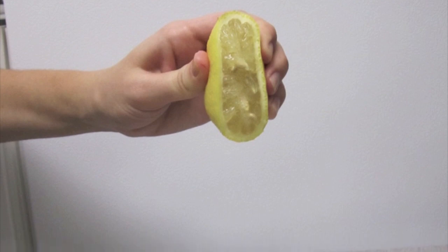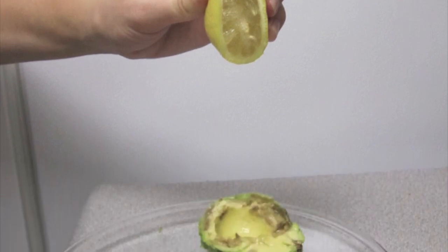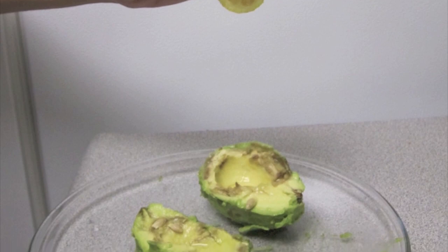In order to preserve the freshness of the avocado, a good trick is to squirt some lemon juice on the avocado. This process will denature the enzyme.